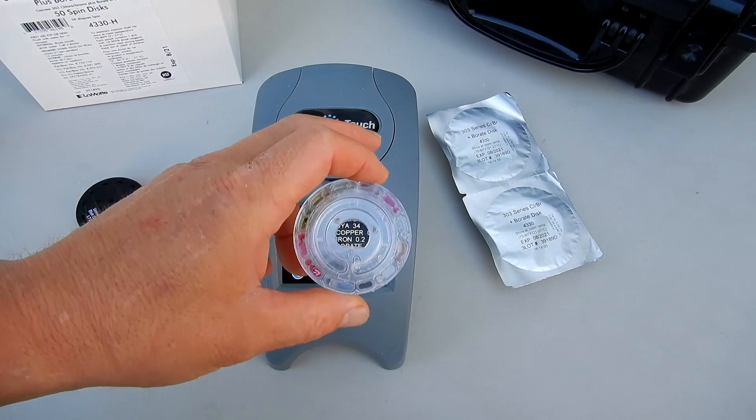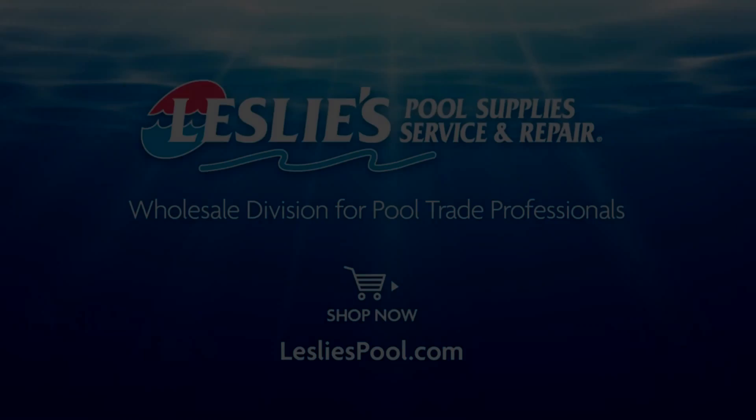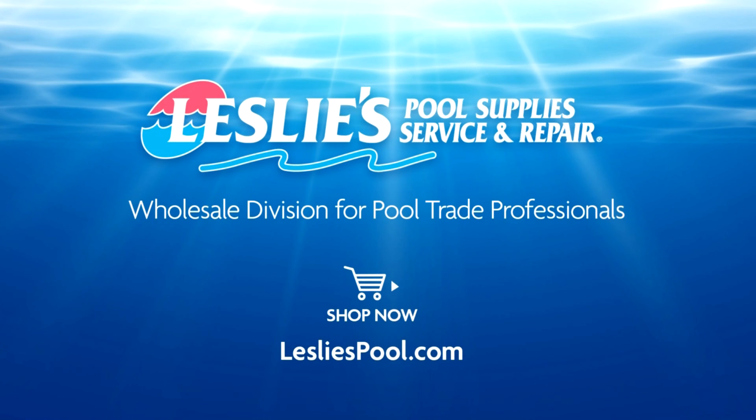Let's look at using the 303 series to get your test factors including borate and salt. Leslie's Pool Supplies has been do-it-yourselfers' and pool trade professionals' trusted partner since 1963, providing quality products and services to make pool care easy, and solutions and expertise to do it right.